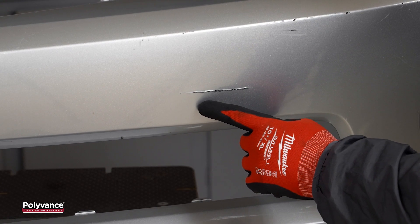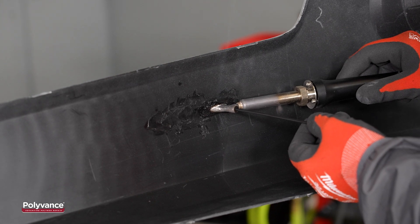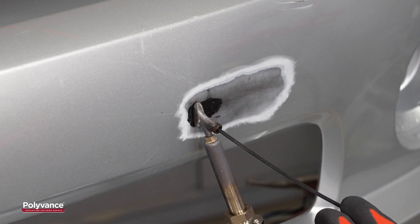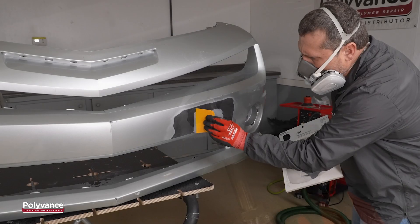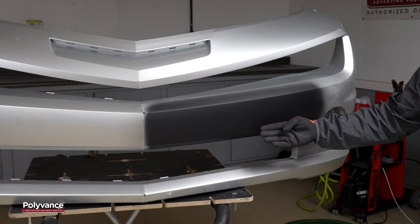Bumper covers are damaged in accidents every single day. A tear in the face of a bumper cover is one of the most common types of damage. Polyvance's airless plastic welder can be used to repair this kind of damage. In this video, we will describe our repair process on a polypropylene bumper cover.